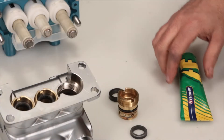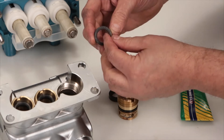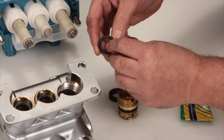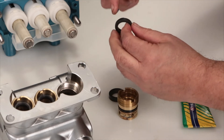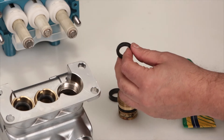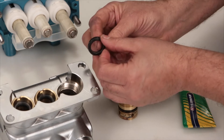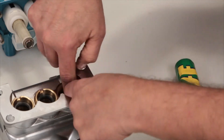To install new seals, begin with the high pressure seal. You will notice that one side of the high pressure seal has a groove while the other side is flat. Before installing, apply a liquid gasket to the outside surface of the high pressure seal. With the flat side facing up, press the high pressure seal into place.